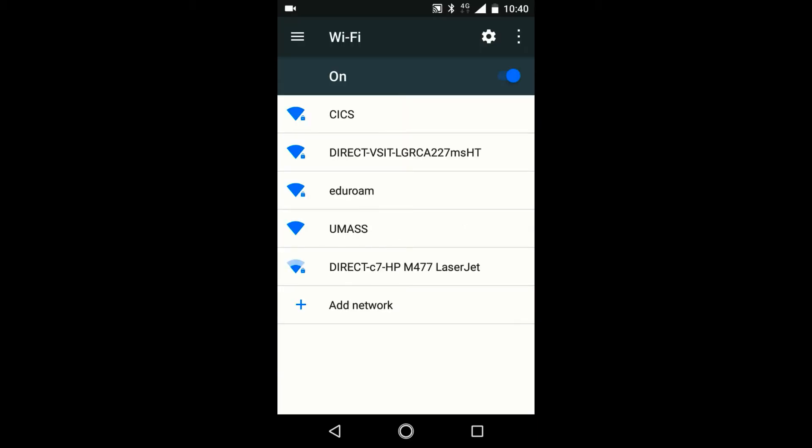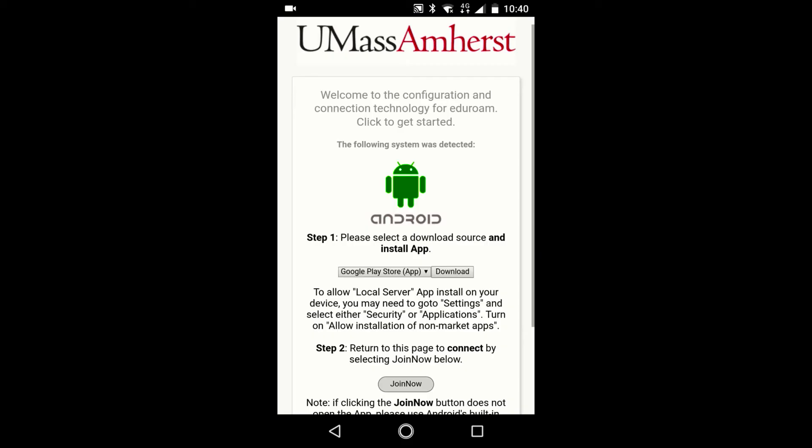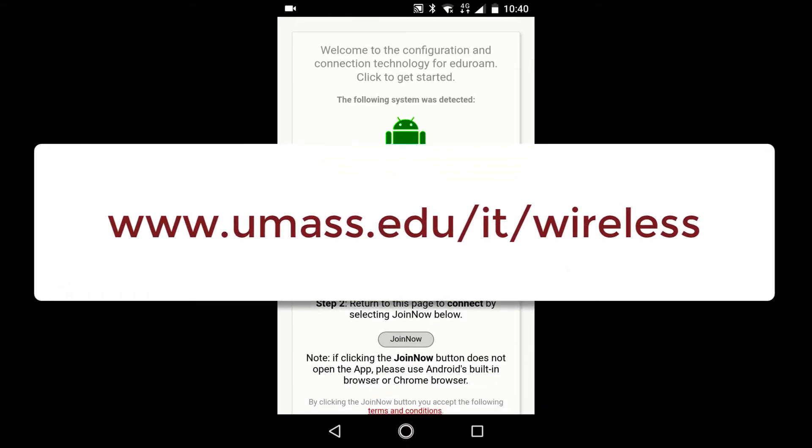If your device requires an internet connection to begin the process, connect to the UMass network first. Now, access the Join Now Setup Wizard portal. A link to the portal can be found at umass.edu/IT/wireless.